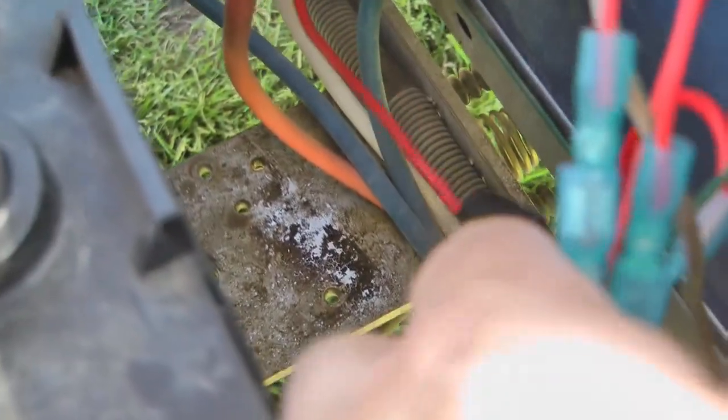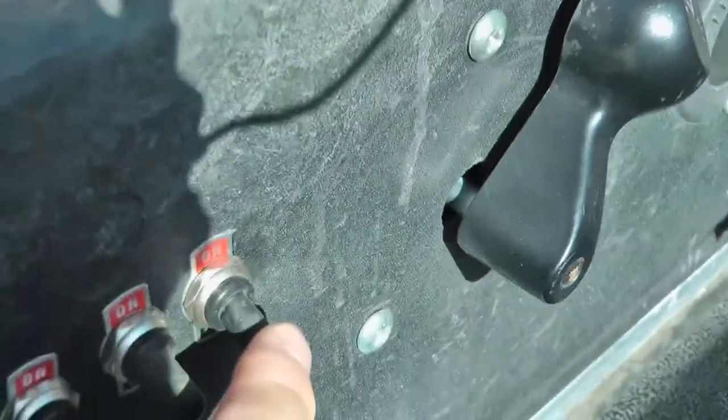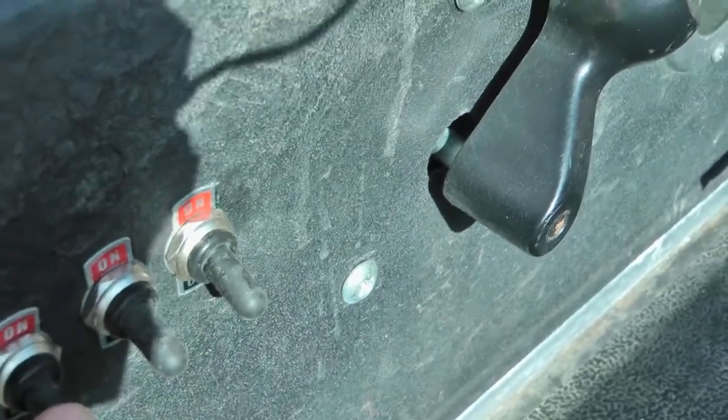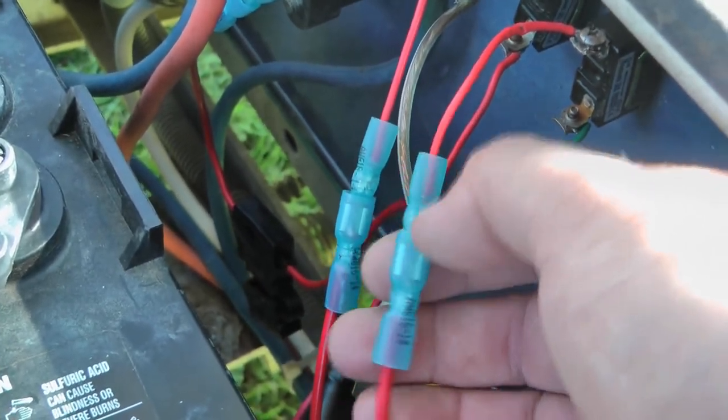I probably went overkill, but I put fuses on all the hot outputs. There are three switches — waterproof switches — for the front spotlight, the side alley lights, and the dome lights. I did a mix of soldering and crimping, so some connections can be disconnected easily if needed.